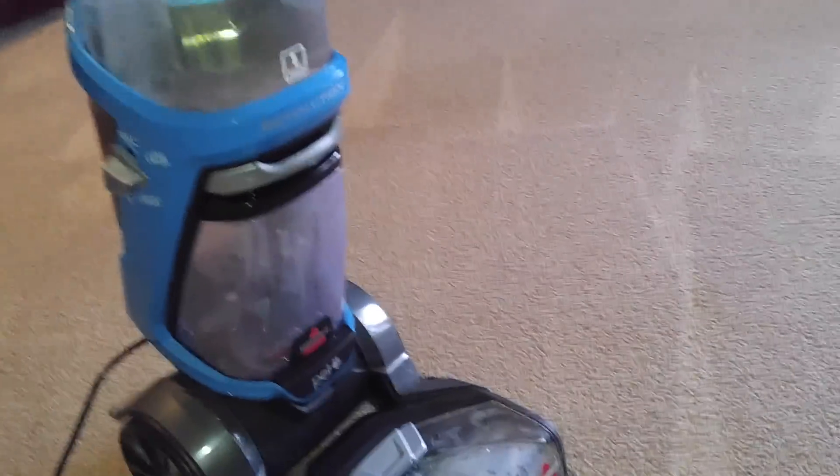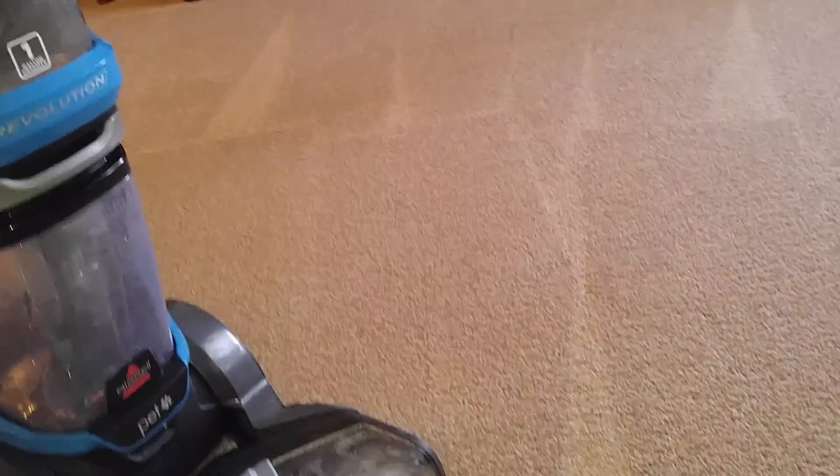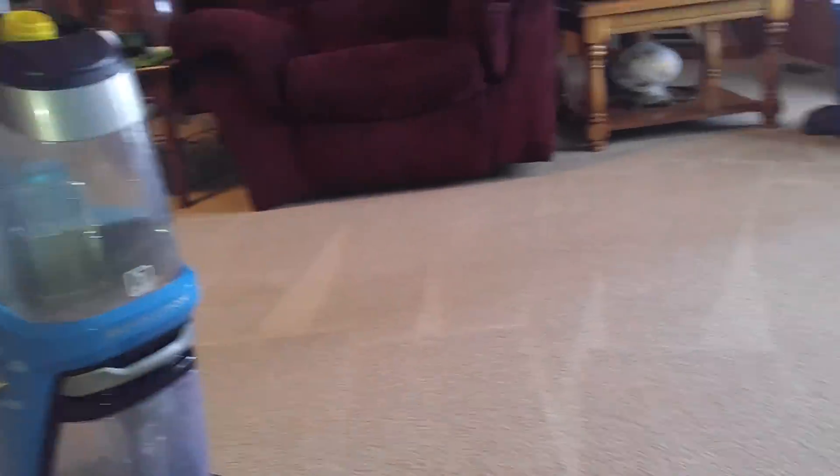Today we are going to be doing a test with the Express Clean mode. You can see it is on Express Clean right now, and it has a clean tank — it just cleaned everything out, the nozzle — and it has solution in it.